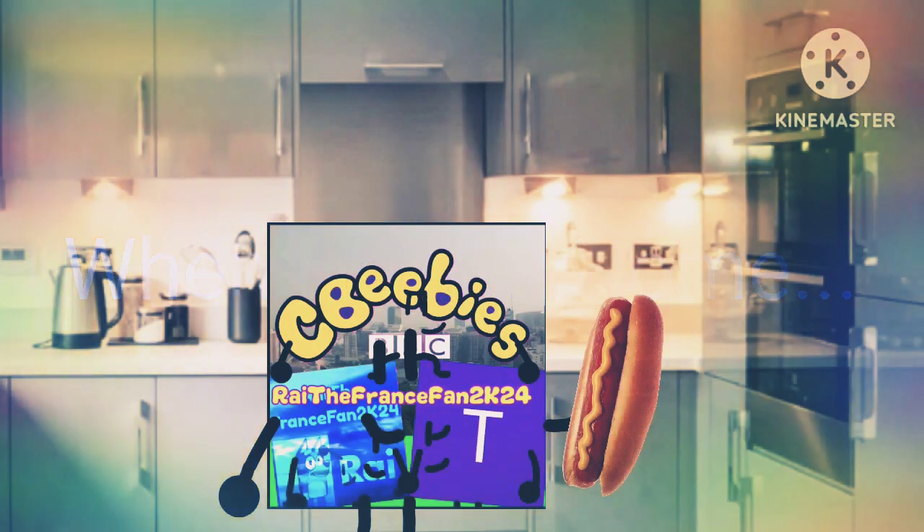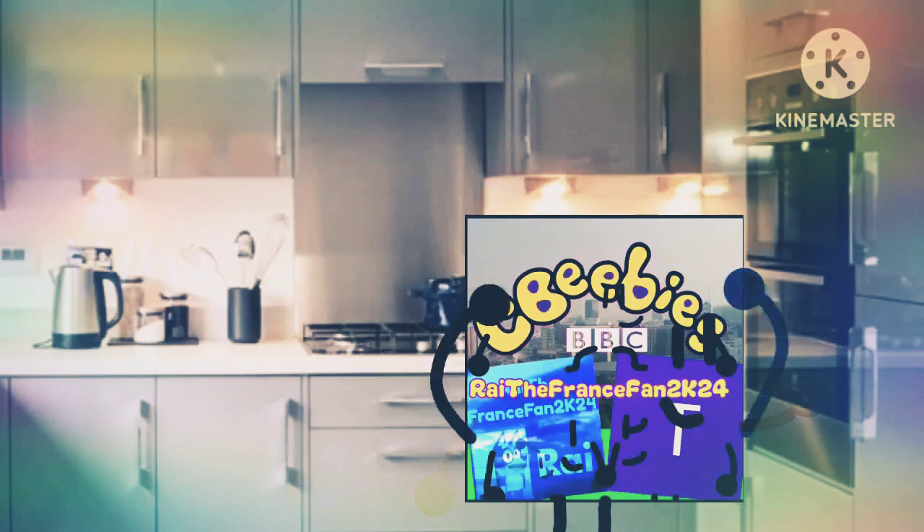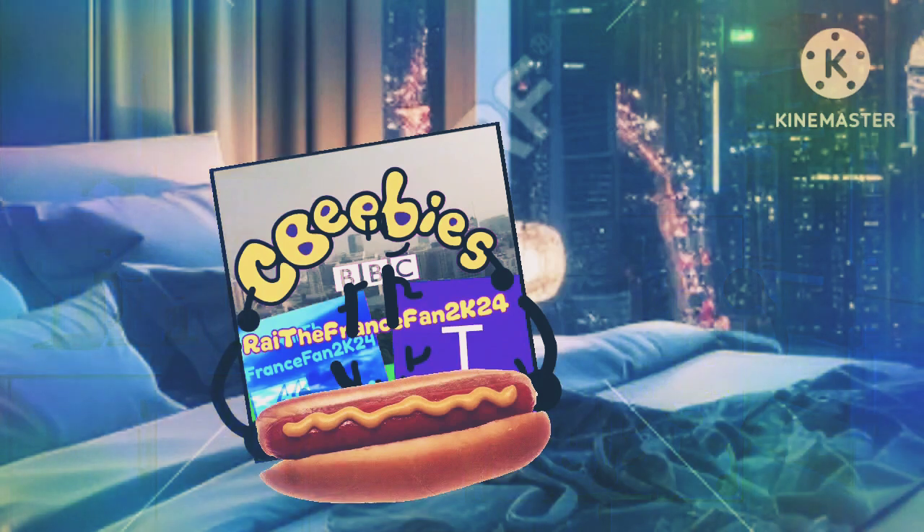Okay guys, I'm home now. I'm going to cook the hot dog in the microwave, but first I need to change the program. There we go. Now I will press the start button. Wow, it looks delicious! Now let's eat.